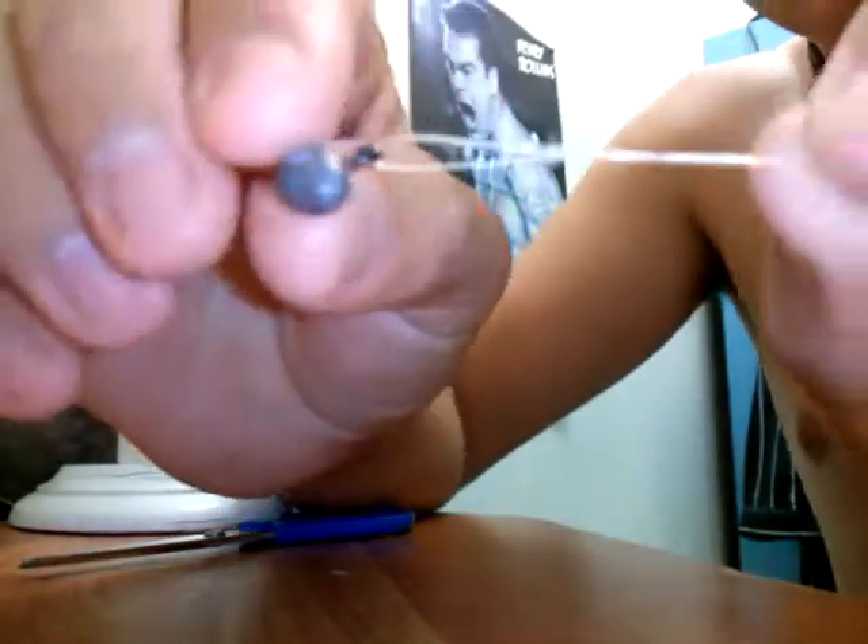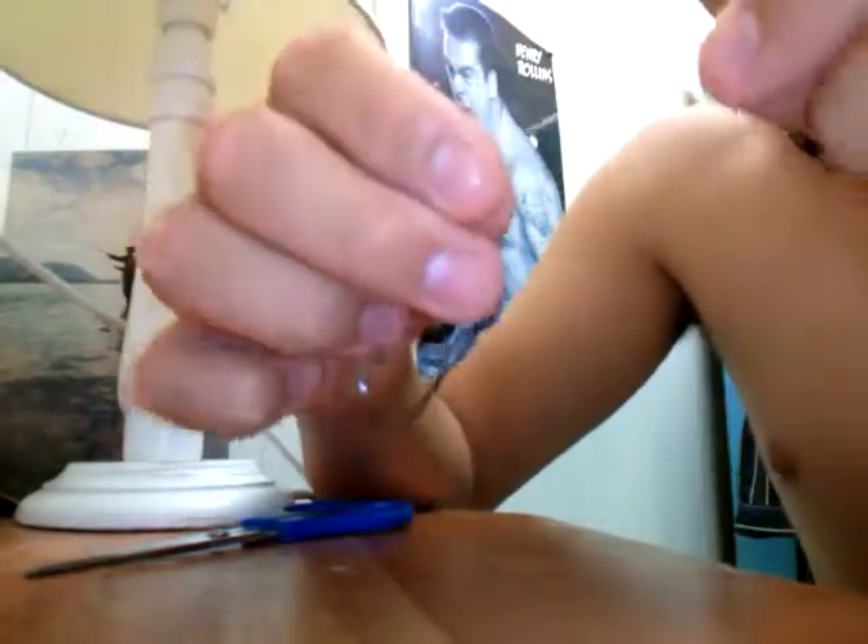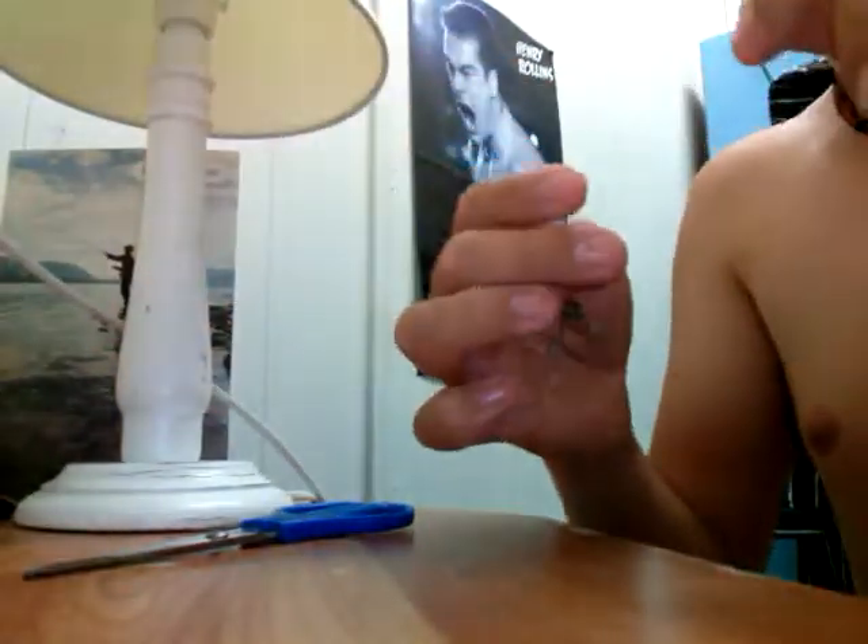There you go, your loop knot. Make sure you always lubricate your line so it doesn't burn it — it will leave bends in your line that will take away the strength from your line.